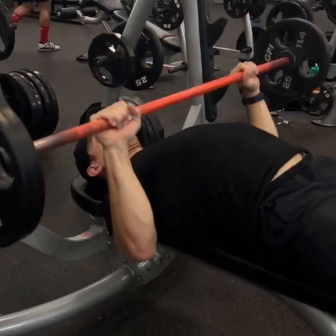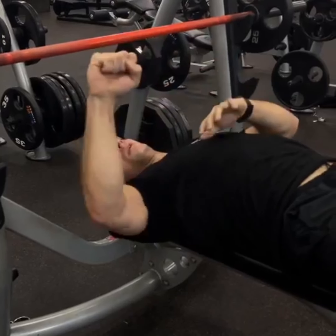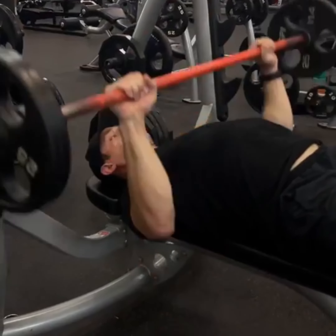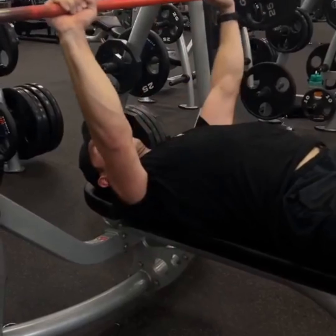We want to not be able to touch our elbows together, so we're pulling the bar down and pulling the bar apart. As far as bar path, if it's up over our collarbone, we want to make sure we're torquing the bar in half by meeting somewhere between our rib and nipple line. That way we're engaging more of the lat and pectoral muscles and less of the front delt.